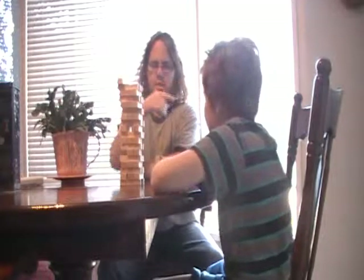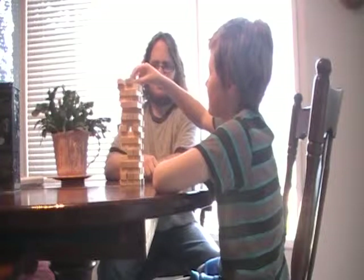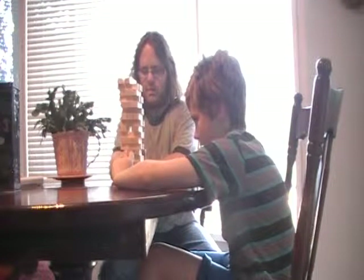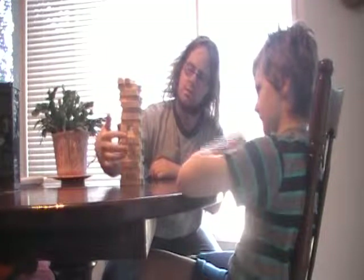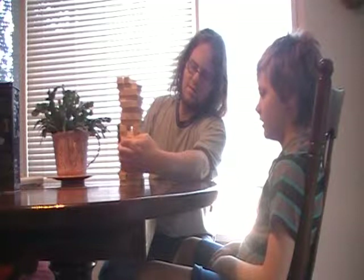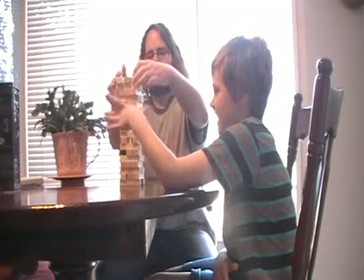Okay so when you pull it out, you pull straight. If you pull up then the whole thing might tip over. Put it on top. It almost feels so successful. Once they climb up his stuff, okay that's fair I guess. That's getting tricky — we don't have any loose ones. Oh wait, I found one, don't touch it! It's a finger — wait, no no, don't touch.